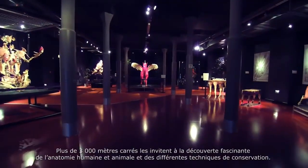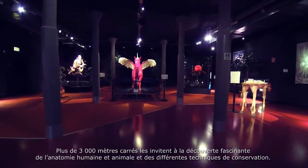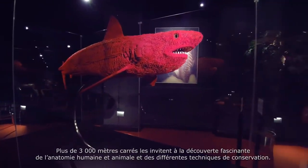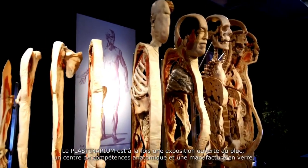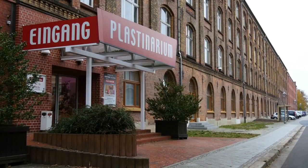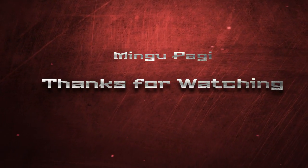Spread across 3,000 square metres, it offers a fascinating glimpse into the anatomies of both humans and animals, as well as various plastination techniques. The Plastinarium is a public exhibition, a centre of anatomical excellence and a transparent factory in one.